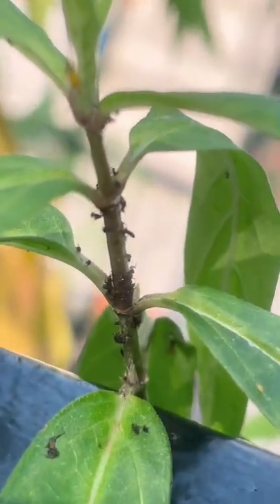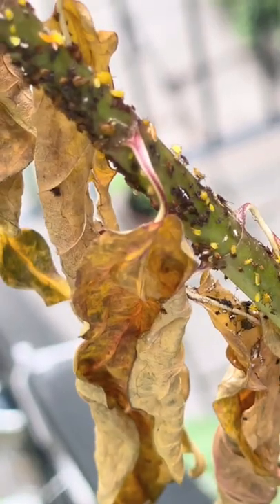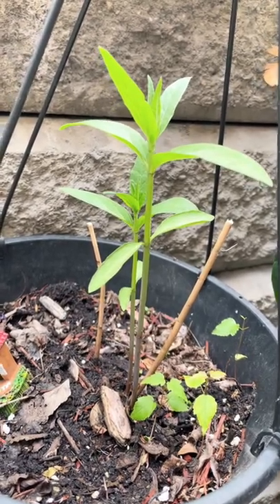The solution ended up working, although the plant sort of ended up dying. But swamp milkweed is a perennial, so it'll come back. This is what it looks like now — updates!